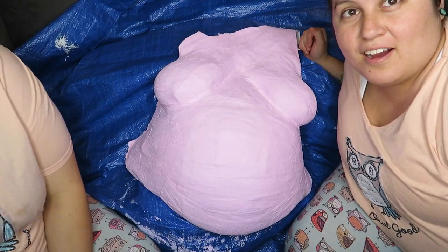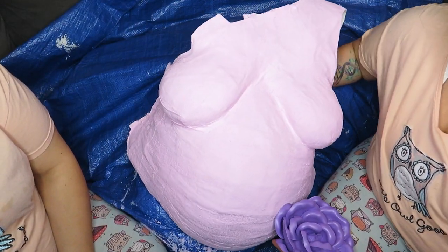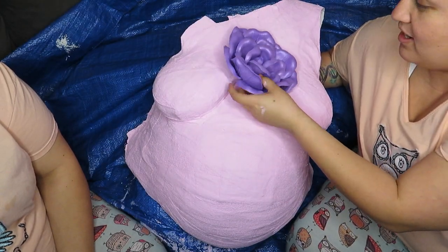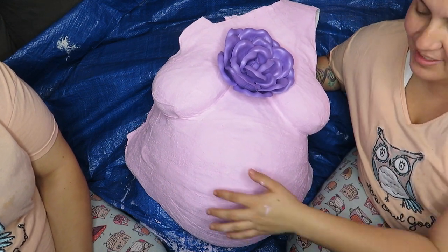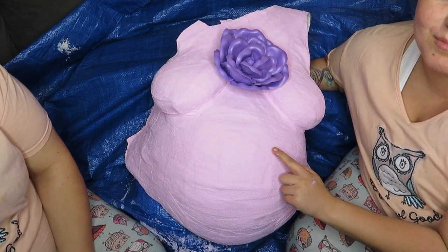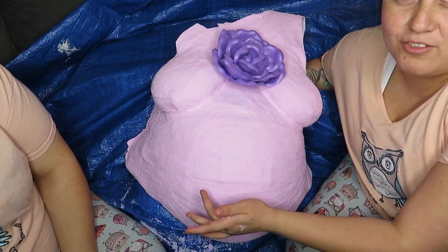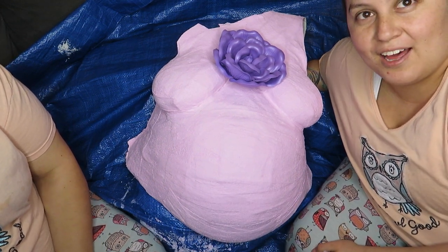We're back — it's dried now. This is how it looks all dry. We bought one of these at Hobby Lobby as well. We were thinking of putting it here — it has an adhesive on it. We're gonna go ahead and put it right here, and then we're gonna do Amber's handprint here, my handprint here, and Esme's handprint right here. We all picked our own colors that we wanted to put on there, so we're gonna start off doing Ambrosia's, then mine, then Esme's.